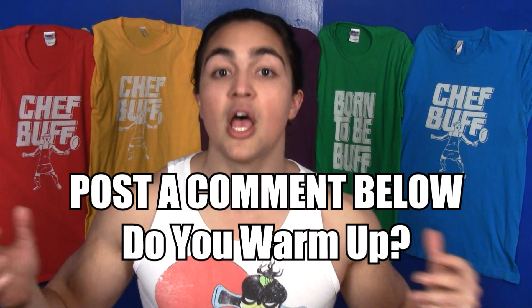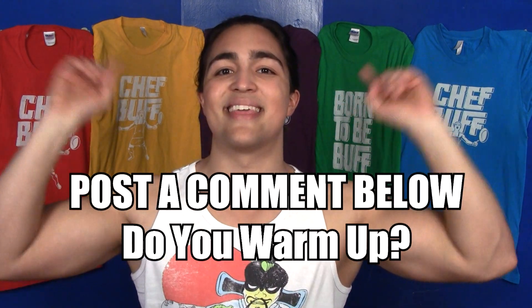So the next time a bro approaches you in the gym and says "I'll just deadlift three plates right off the bat," say, "Yo, I think you got a full paid scholarship to Crunk College." Now I need your support — I want you guys to like this video and comment whether you do warm-up sets, because if this gets enough likes, I will definitely make a video on the proper parameters for doing warm-up sets to train most effectively.